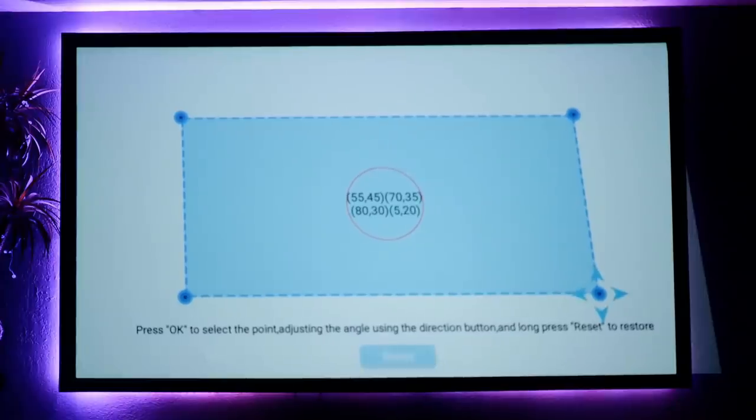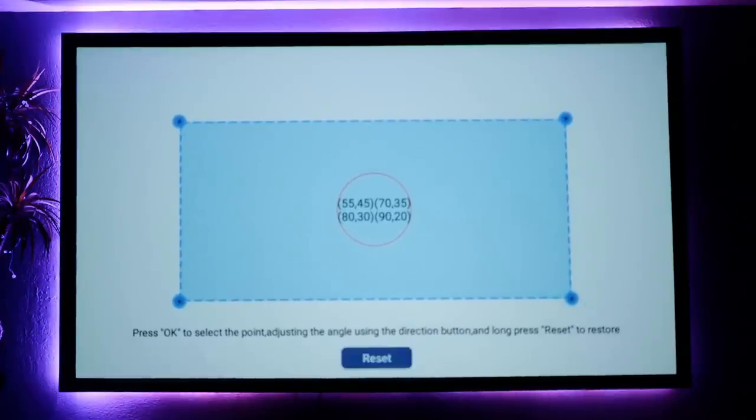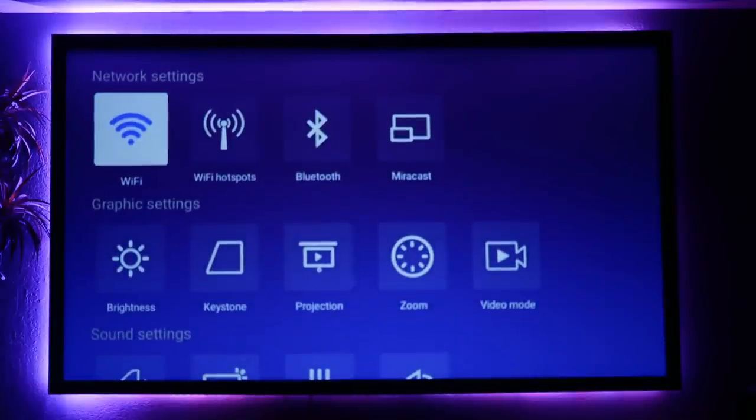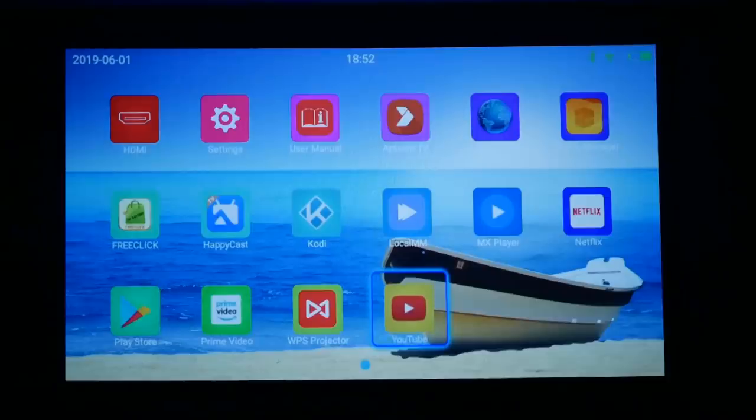Speaking of lining up your image, Taomei's operating system includes a four corner keystone adjustment, which is great because no matter what angle the projector is at, you can align all four corners to make your image squared on screen. When you power the projector on, the home screen has a clean and smooth feel to it and the Android 6.0 feels smooth as butter to use. The first thing I always do with a wireless projector is jump into the settings and connect my WiFi for internet access. Once connected, you have a variety of preloaded apps including YouTube, Netflix, and also an app store so you can download whatever other apps you choose.